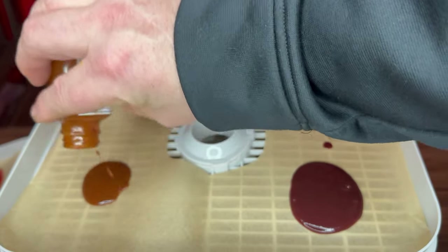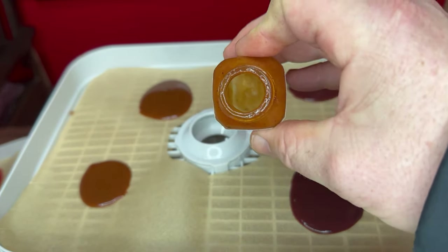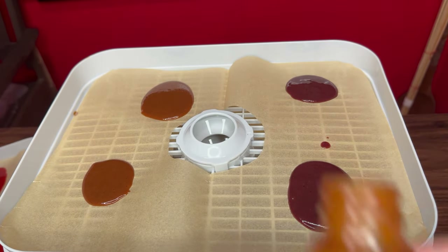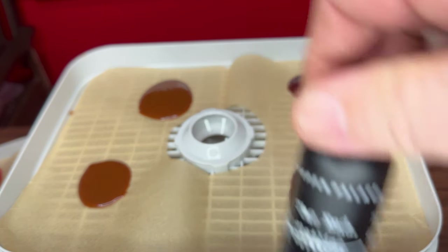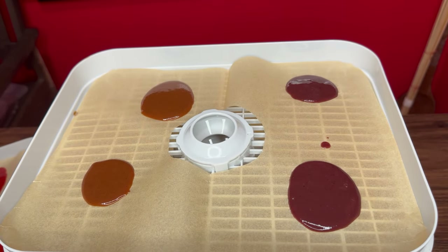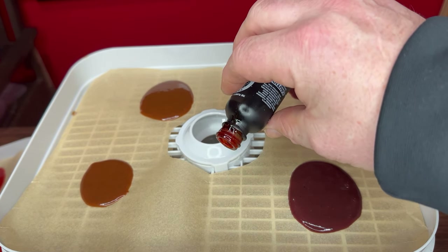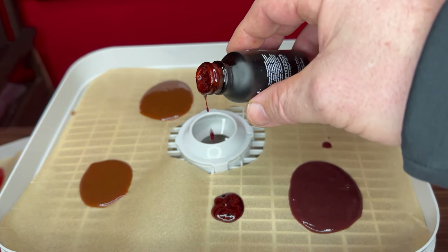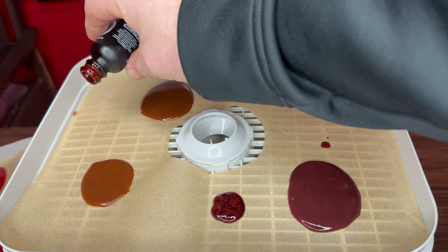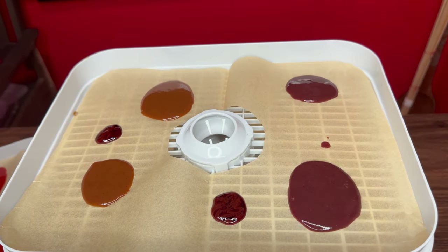This bottle is almost gone — actually, this bottle is gone. Empty bottle, but she's a great sauce. If you can get your hands on that, get some. Now we're going to add The End extract, and this is kind of more like a molasses consistency. We're just going to add a bit — maybe one drop, maybe two over here.